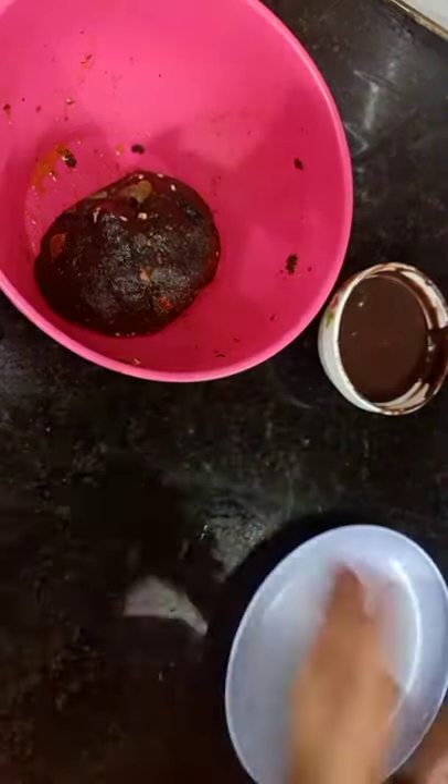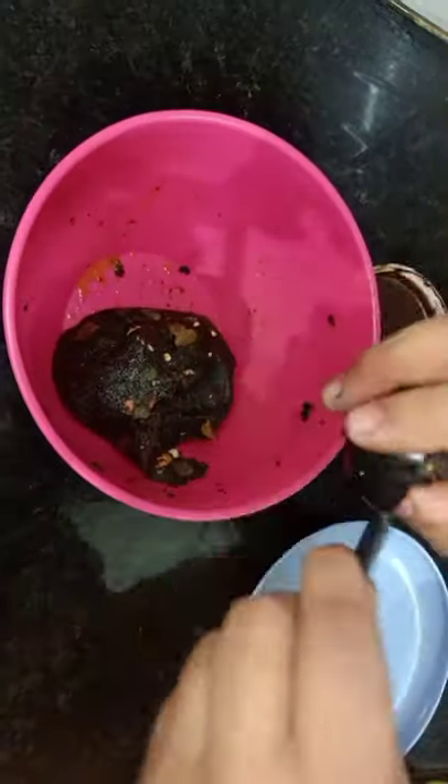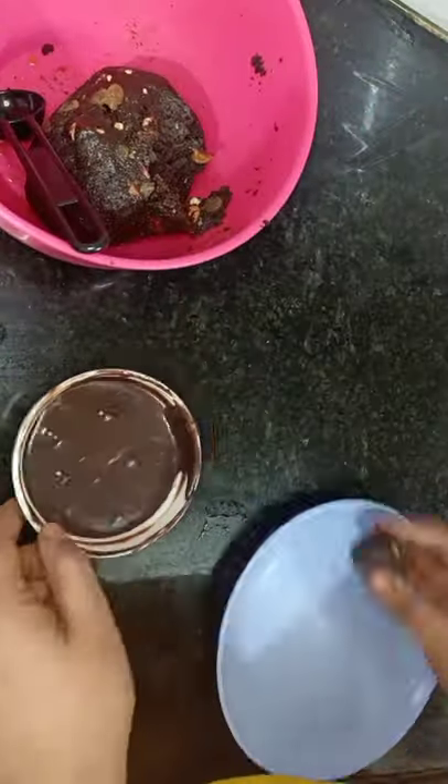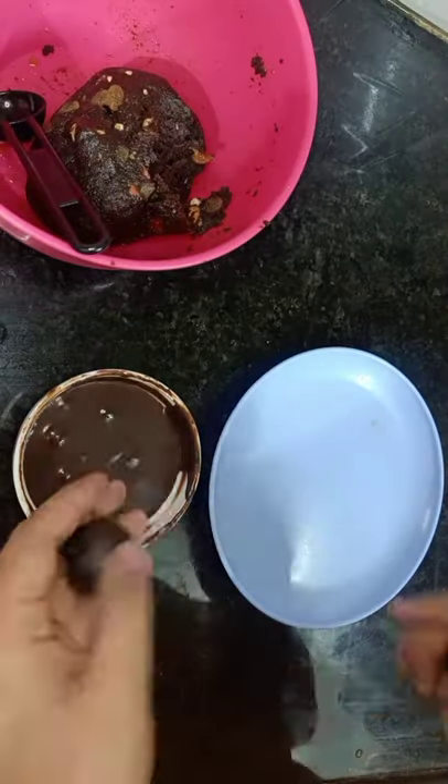How do you make the ganache? I made the ganache with a little bit of milk, in a 2-to-1 ratio. It will keep a coating consistency — like it will coat.